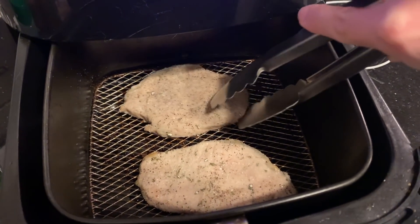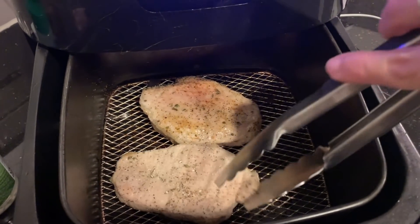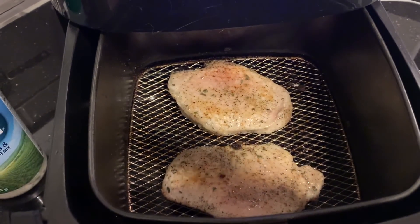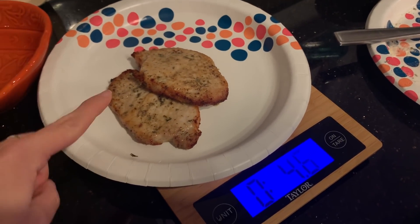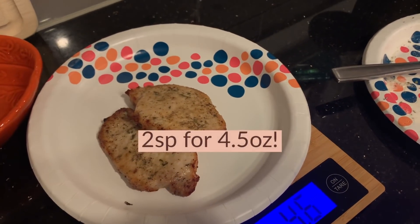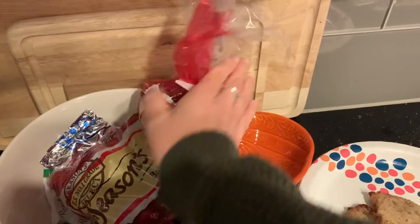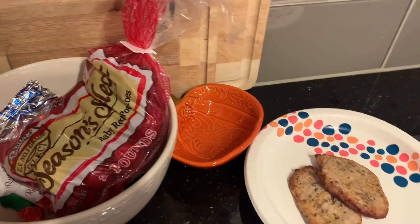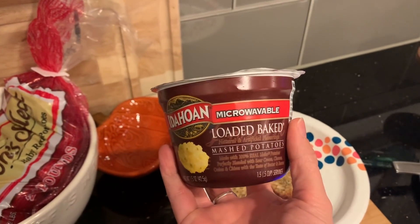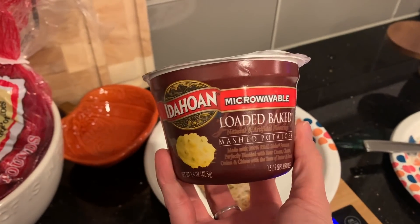After about six minutes this is what they look like — I'm going to turn them over and let them go for probably another six minutes. The other two are going. I'm going to have two — this is 4.6 ounces. I'll put the points on the screen. I was going to have some red potatoes, which are zero points on the purple plan, but I'm just too exhausted to cook potatoes tonight. This is six points — a little high — and I'm dipping into my weeklies, but I haven't touched them at all this week so I'm not worried.